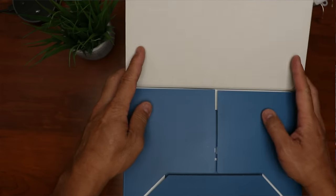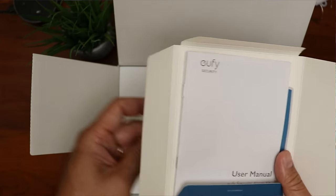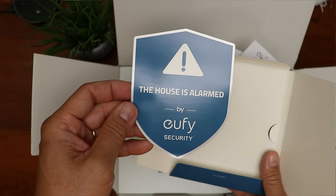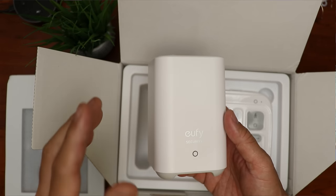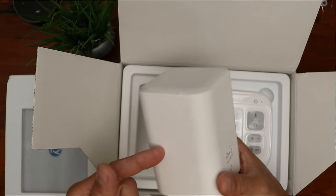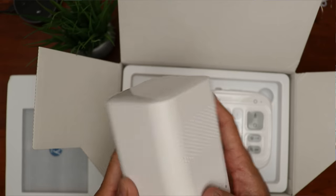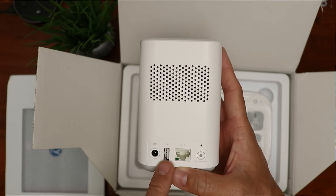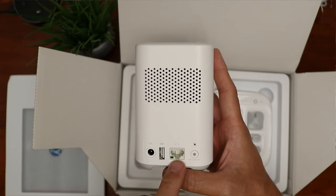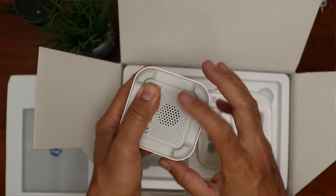Time to open up the box. We have the user manual for the motion sensor, the quick start guide for the entry sensor, the main user manual for the whole security alarm kit, user manual for the keypad, and a window sticker. Next we have the Home Base 2. If you already have the Home Base 2, then just buy the sensors and the keypad. On the front there's the status light and Eufy branding. On the back we have the speaker, power port, USB port, and Ethernet port to connect to your router — but you can also set it to use Wi-Fi in the connection settings. Then we have the sync and alarm off buttons and the reset hole. On the bottom there are small holes for the speaker.